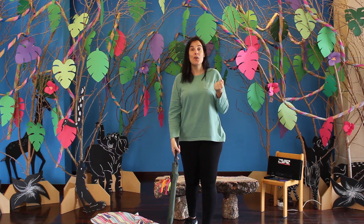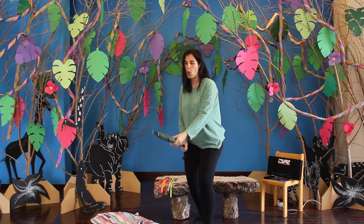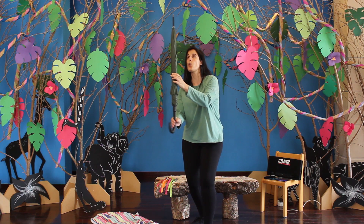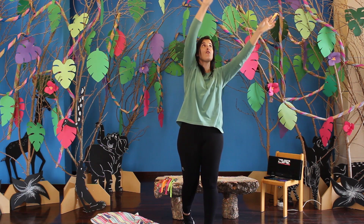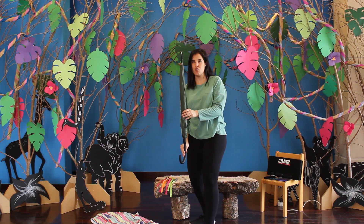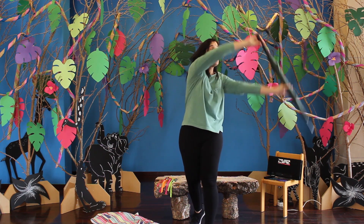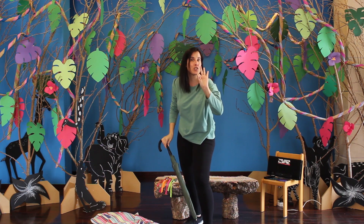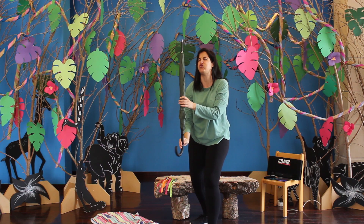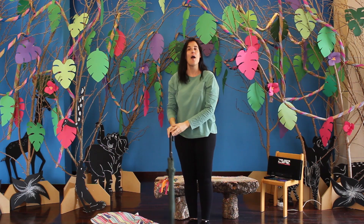E agora, o nosso chapéu de chuva vai-se transformar num foguetão. E a seguir, o foguetão aparece — dois foguetões. E a seguir, dois foguetões aparecem três foguetões. Preparem a escolagem. O foguetão está a tremer. Boa.